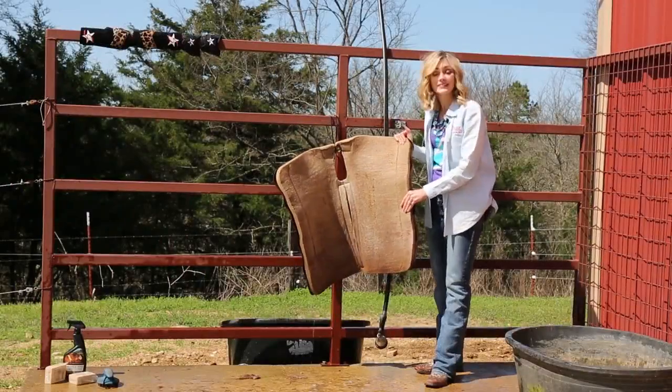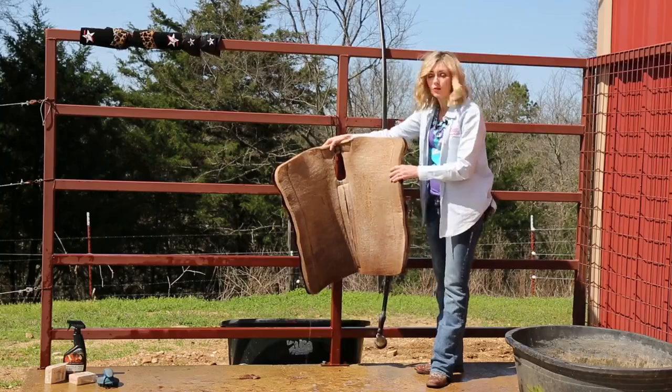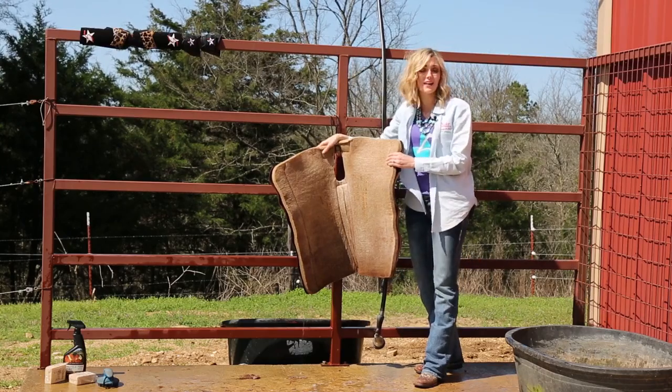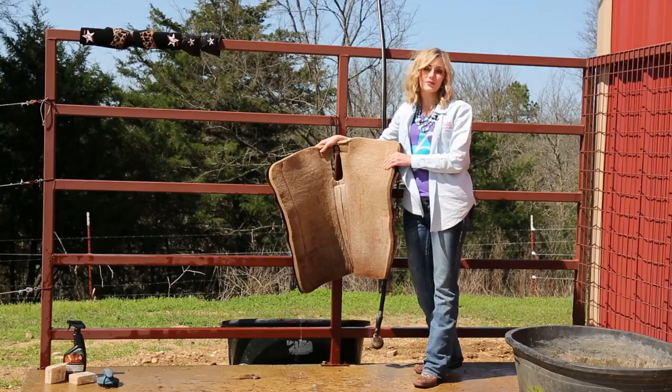Now that I've got my pad clean, I'm going to hang it up so it can dry thoroughly. You can hang it up by its gullet hole like it is here, or you can throw it up over a fence, but make sure that it's always hanging how it would be on your horse — never inside out. If you hang it inside out, you could loosen the laces and damage the integrity of the pad.